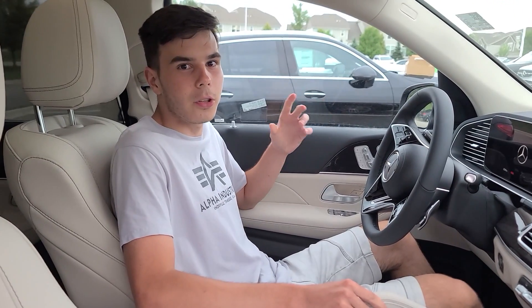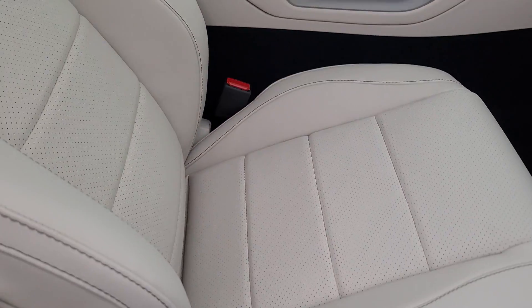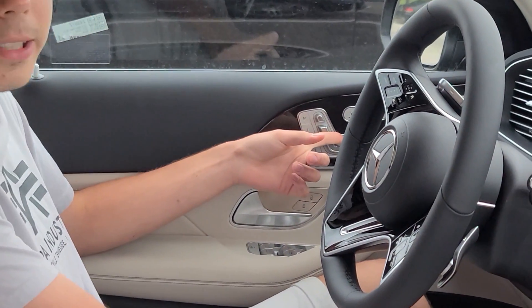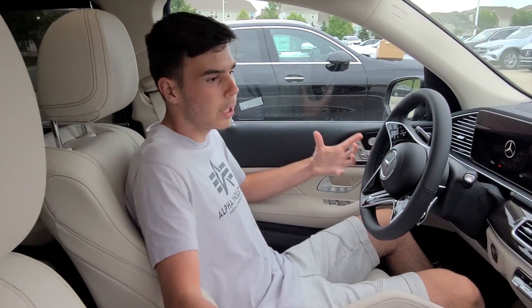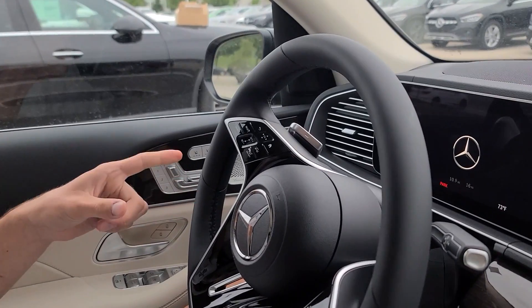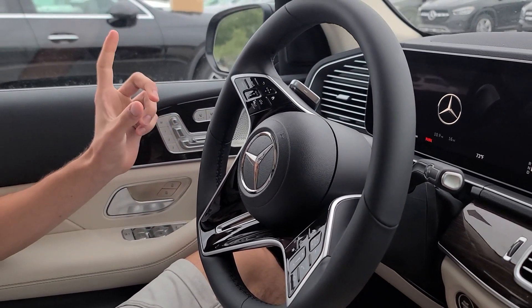Coming into the inside of this car, it really is a very comfortable car. The seats are very comfortable. You have reclining seats that you can push, and you also have the extra thigh extension. It's a really nice car. The change that you will notice in this 2024 model is actually the steering wheel — it's a little bit different, a little bit updated, and it's really nice.